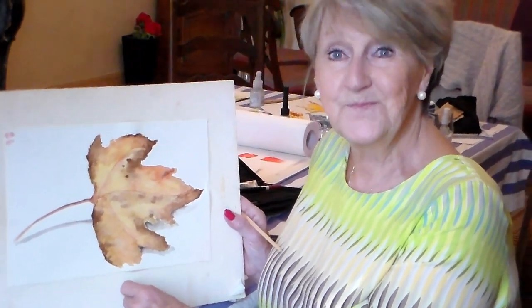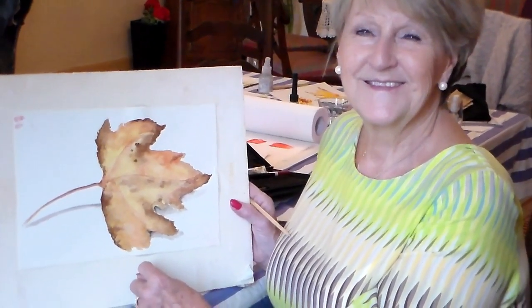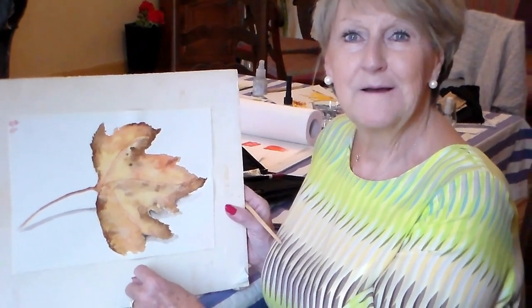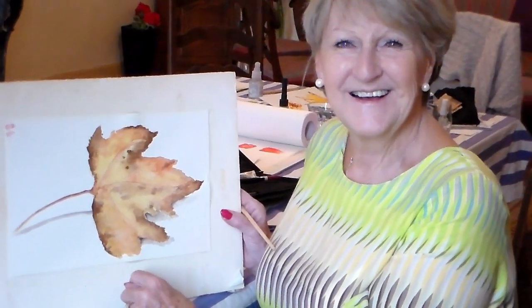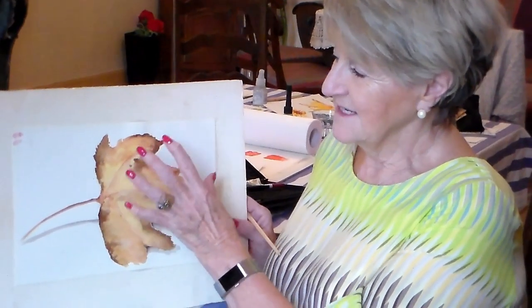That's absolutely fantastic. We're going to continue today doing that theme — painting in a more relaxed way, working with the water more. Yes, that's right. I love that leaf — you collected it from the garden, wasn't it? It was, and it's going home and being put on my wall.